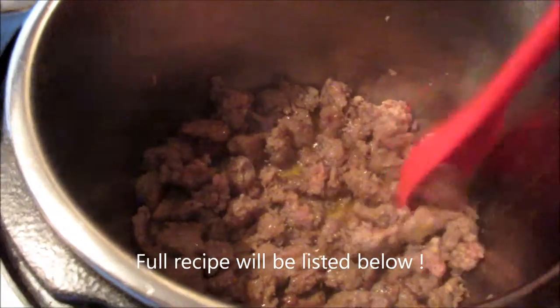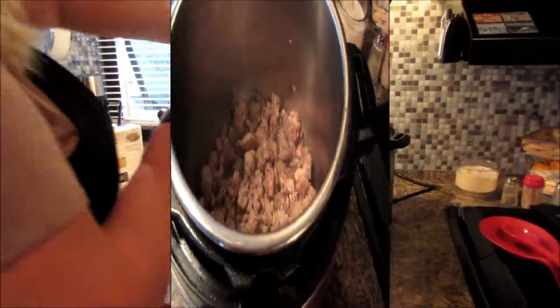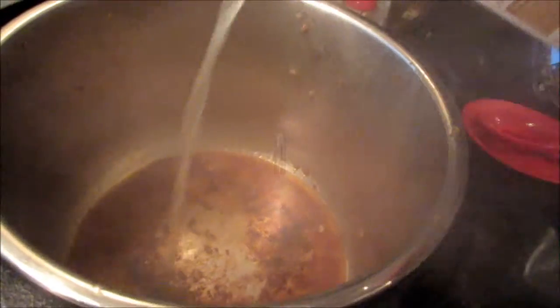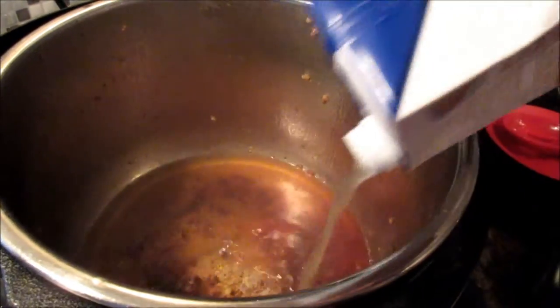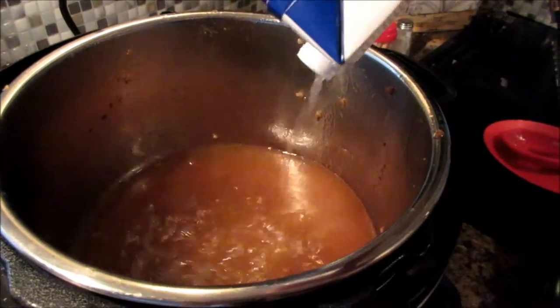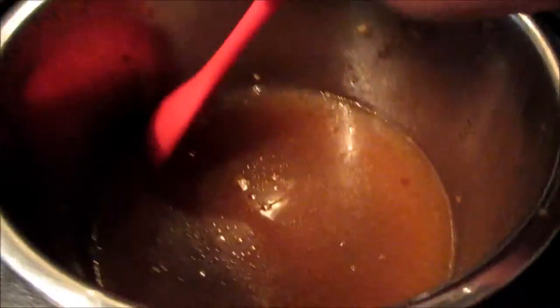This one-pot meal can be done on the stove, but when I'm in the camper I use the pressure cooker to save on propane. Set it on sauté high and brown your Italian sausage. Once it's cooked, drain it, then use the chicken broth to deglaze the pan, getting all the brown bits off the bottom. After it's deglazed, we're going to add the remaining ingredients.